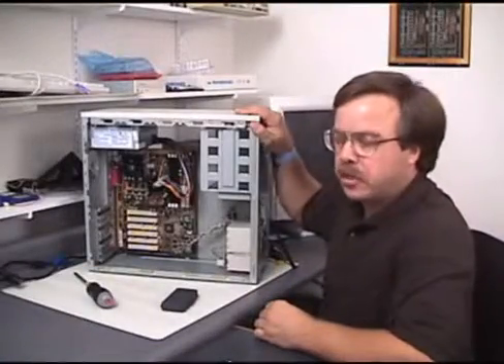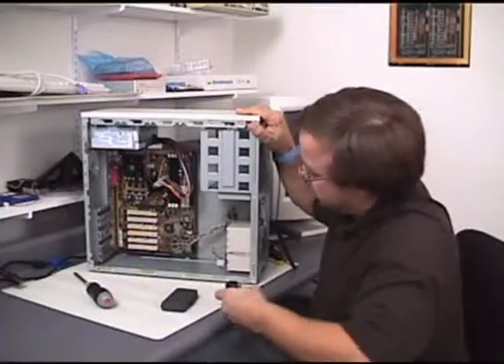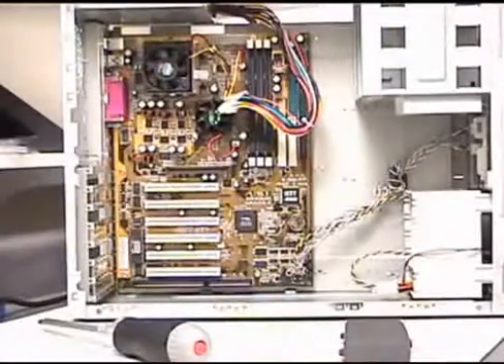All right, in the last segment we installed the motherboard in the case. Now we're ready to actually plug the motherboard into the power supply.